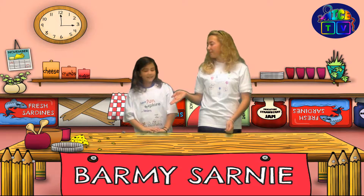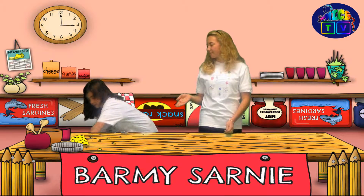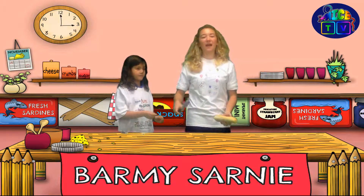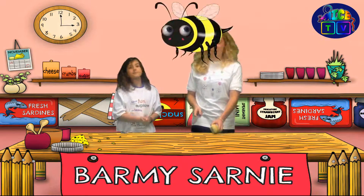Jess, if you'll pass me the bread. Here it is. Thank you. A knife? Now because it's a sharp knife, I'm going to do it, because Jess might cut off her fingers.